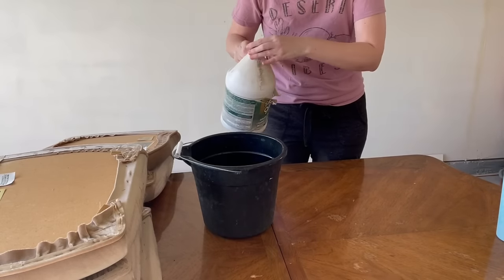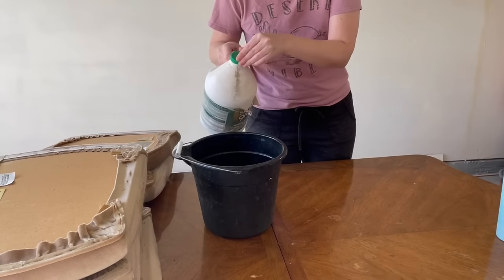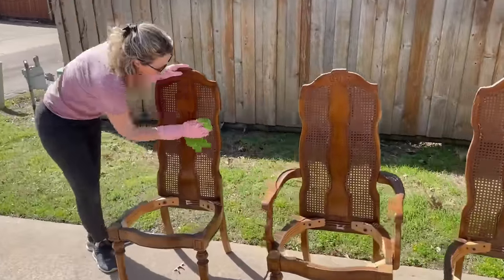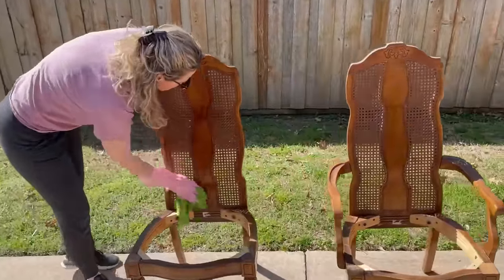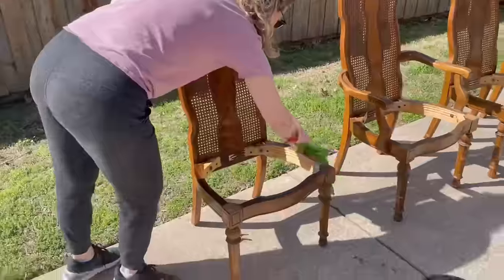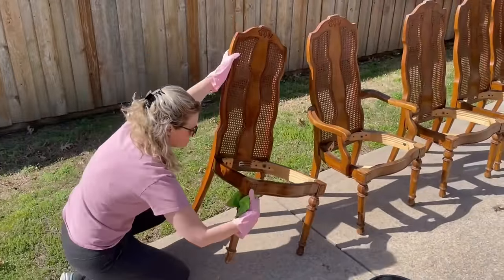Now that I've taken my chairs apart, it's time to get everything clean. I'm using my good old standby Simple Green and a bucket of warm water. This will help me get off years of grease, grime, and dust, and anything else that's accumulated on this table that will get in the way of my paint adhering nicely. I'll give everything a good scrub and then go over it again with some warm water to make sure that all my cleanser is removed.